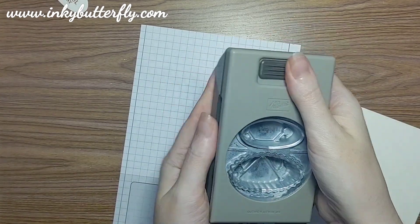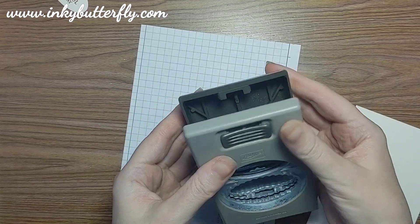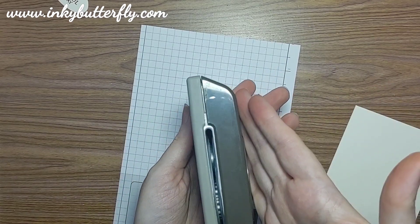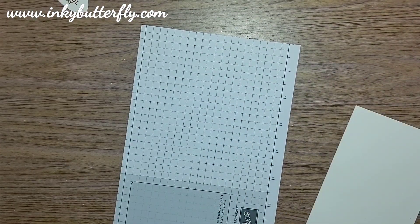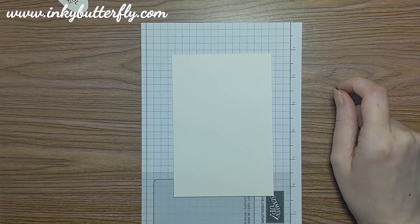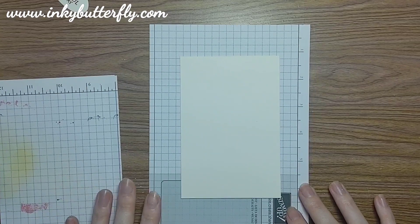Punches will store flat - you just release the catch and they spring open, then you can close them and push the tab back and they stay shut. Just watch you don't pinch the fleshy bit of your hand in the mechanism there - it hurts! Right, on to a bit of stamping then.